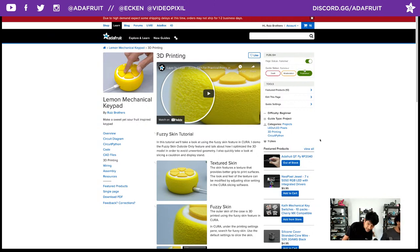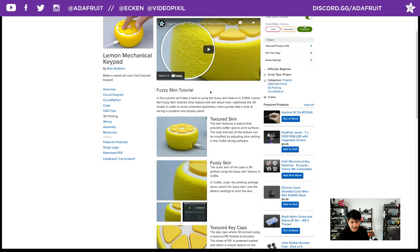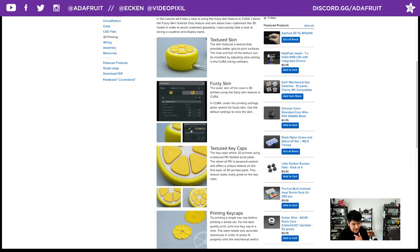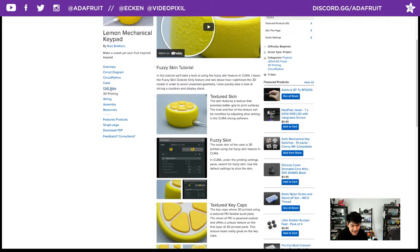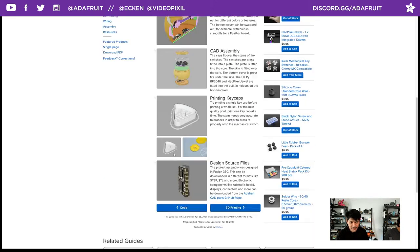The fuzzy skin tutorial is a nice 10-minute breakdown of things to look out for, including other models that would look cool with fuzzy skin. One thing I forgot to mention: the STL filename with 'no fuzzy skin' in the name has the USB port opening — use that one if you don't want fuzzy skin. The 'skin-fuzzy.stl' has the closed USB port for use with the fuzzy skin feature.